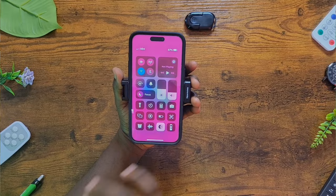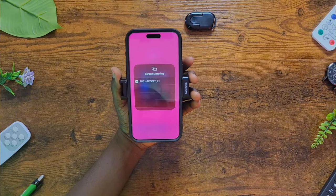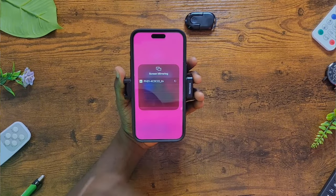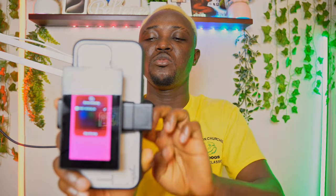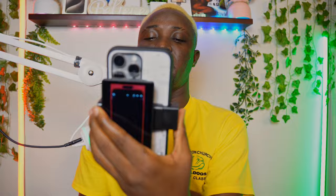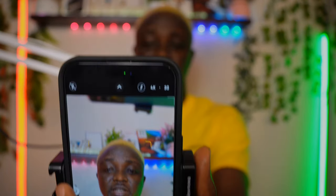Next, go to the iPhone's Screen Mirror option and press on it. You'll find a device listed — this one shows as 'PH' — click on it and wait a few seconds for it to turn on. You can now see that it has turned on and the iPhone screen has been mirrored to the display, so everything you control on the iPhone is visible right there.